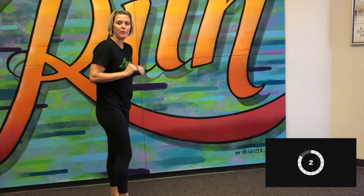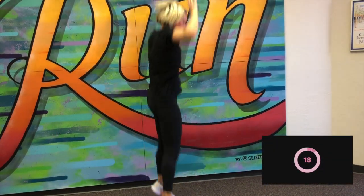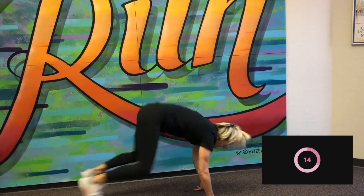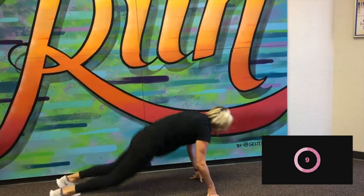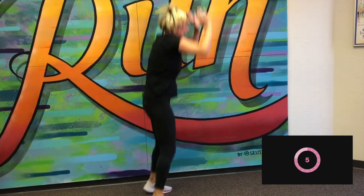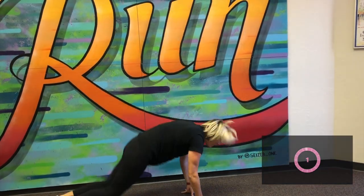10-second rest, and we're going to go straight into a half burpee. We're not going to go all the way to the ground, okay? We're just going to go halfway. Here we go. Good. Keep it up. You've got 10 seconds. Good. One more. Good. And rest.